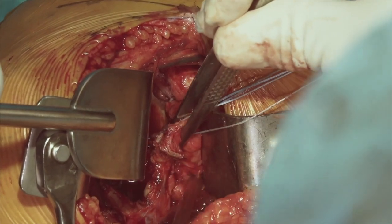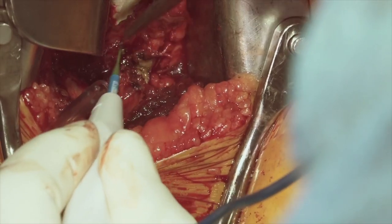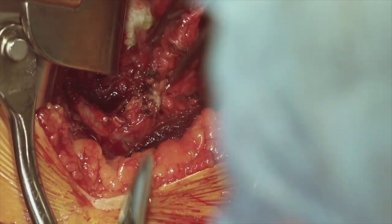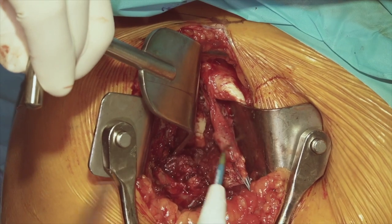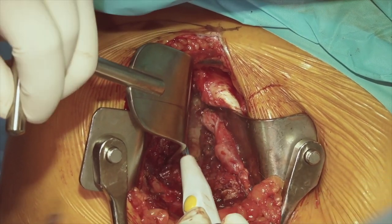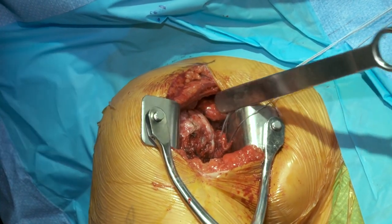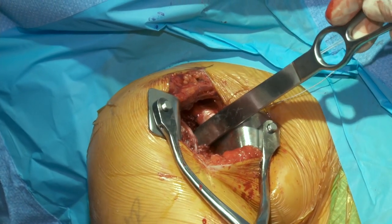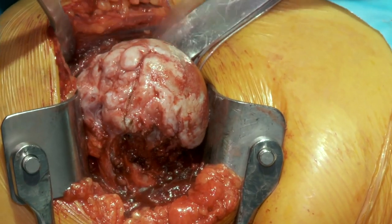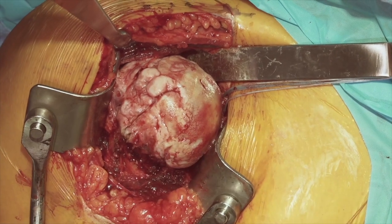Now we're going to identify where our axillary nerve is — which is down very low — and start to release our capsule at the inferior margin of the subscapularis. Then we'll take tissue from the superior aspect, underneath our coracoid, and perform our release through the middle glenohumeral ligament. Once we've done our anterior release, we'll take our Darrach retractor across the glenohumeral joint and then shoehorn the humeral head out. Essentially it's what we would refer to as a bald head with very little attached at any position.